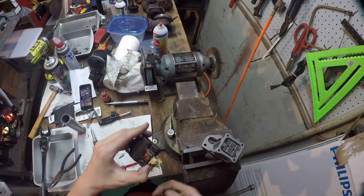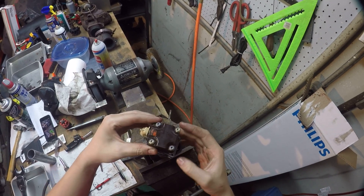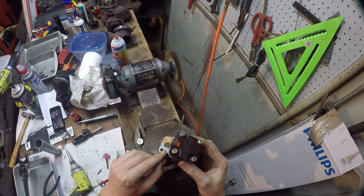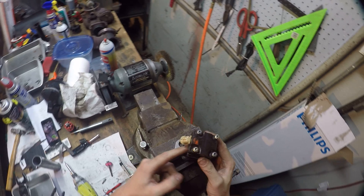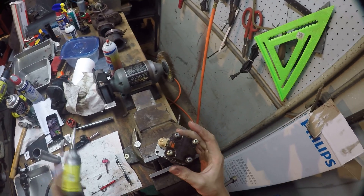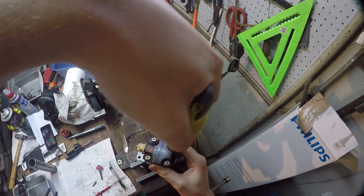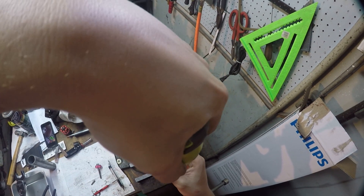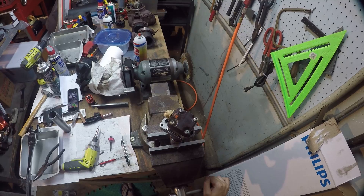Now put your solenoid on — put it all in at once. Make sure the solenoid connector is facing this direction, because this is where the oil spout goes and oil spills out through that hole. You want everything oriented correctly. Tighten these in a star pattern as well. And that is all there is to assembling a 7.3 Power Stroke injector.